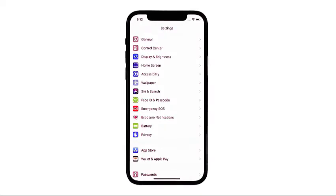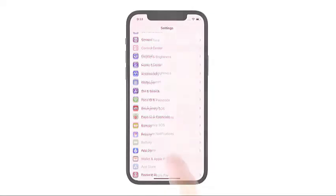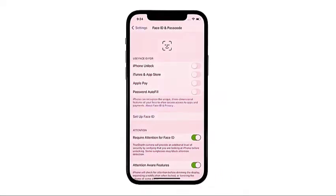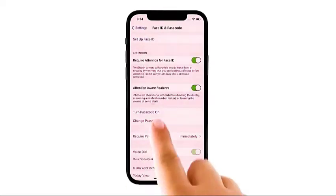Scroll down or up to view more items, then tap Face ID and Passcode to continue. The Face ID and Passcode menu will launch. Tap to turn Passcode On.